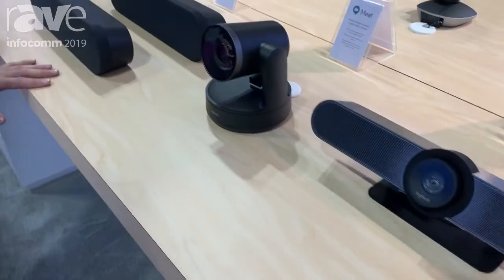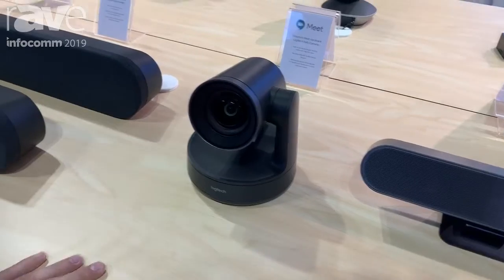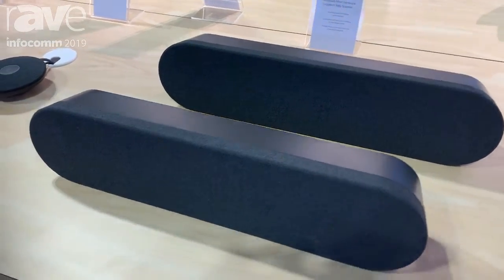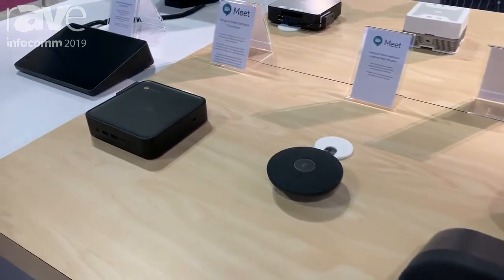When we move down the table here we've got some other fun stuff. This is the Logitech Rally camera, and this can be paired with a couple of these long speakers as well as some microphones, and you can add or subtract these as you move into scaling for larger rooms.